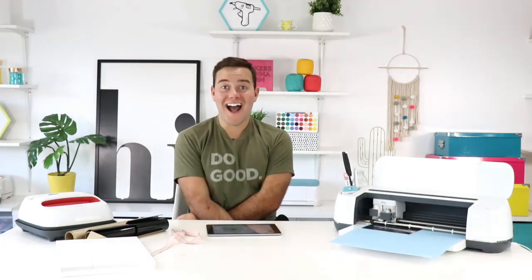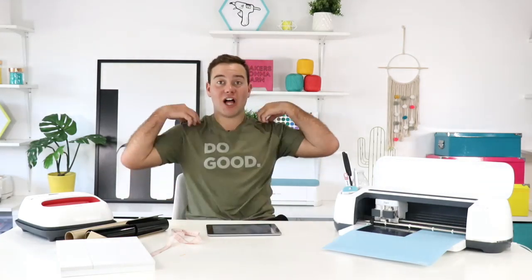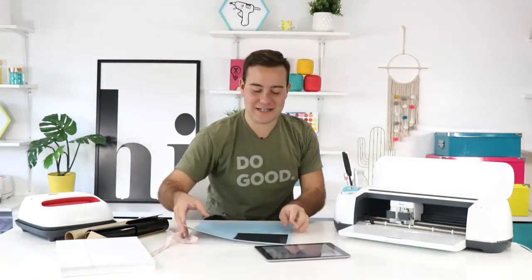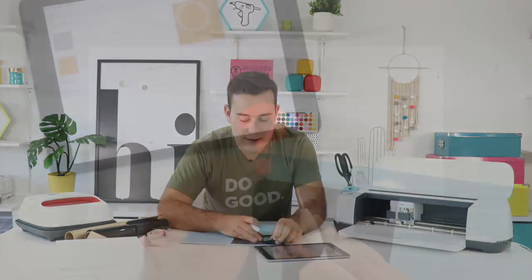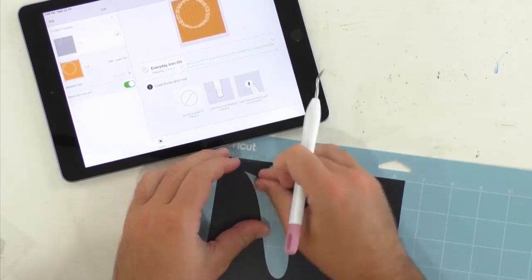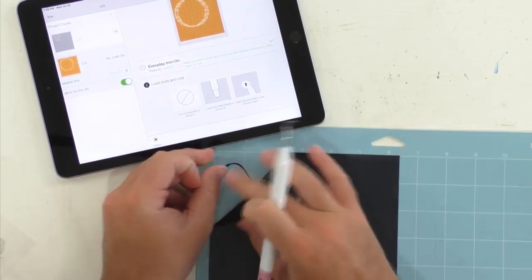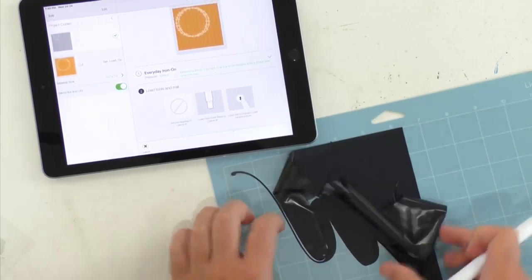Nikki says she joined the yearly membership two days ago, binge-watched most of the videos, has learned so much about the software, and is feeling confident. Congratulations, Nikki! We're so excited for you. If you're wanting to get a head start on your crafting like Nikki, go ahead and grab your membership today — whether you have a machine and just don't use it enough, or need a team behind you to help master new techniques.